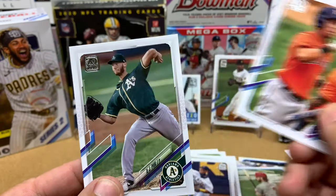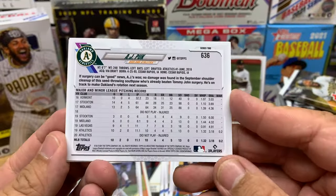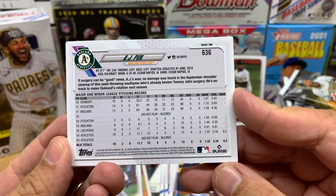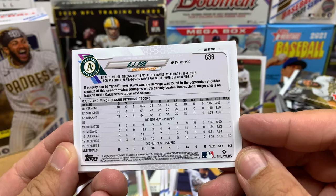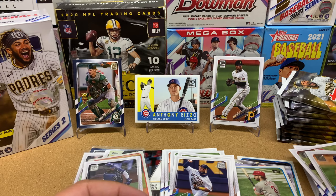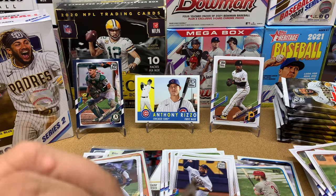Brad Keller, Randy Arozarena — I do PC Randy, so let's sleeve him up. I tend to sleeve up all the cards I PC. Michael Brantley, followed by AJ Puk. Just want to see how he did last year, but he did not play. Two injury years — that's not good. Hopefully he comes back and has a solid career.